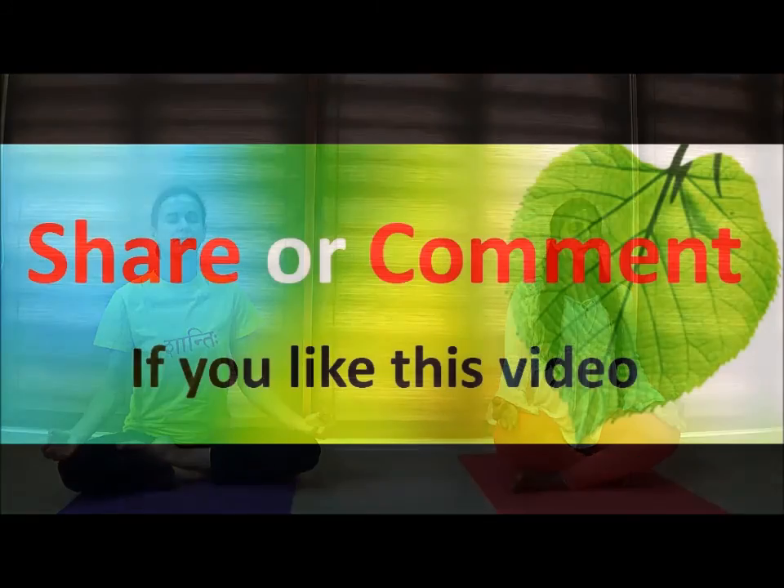You may practice Bhramari Pranayama as comfortably as possible. After finishing, sit in Sukhasana and watch your natural breath here and relax.